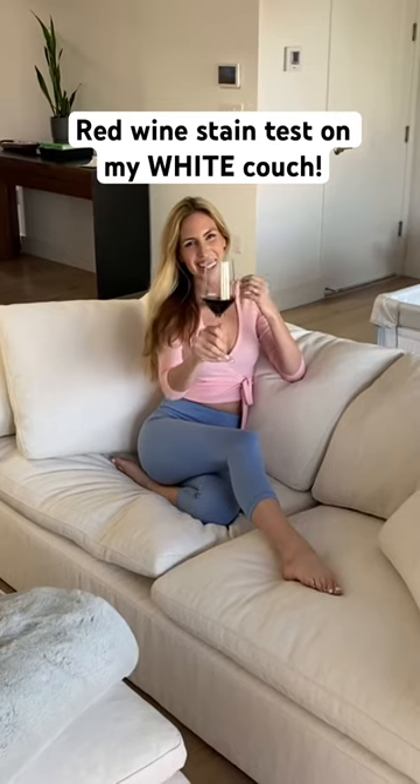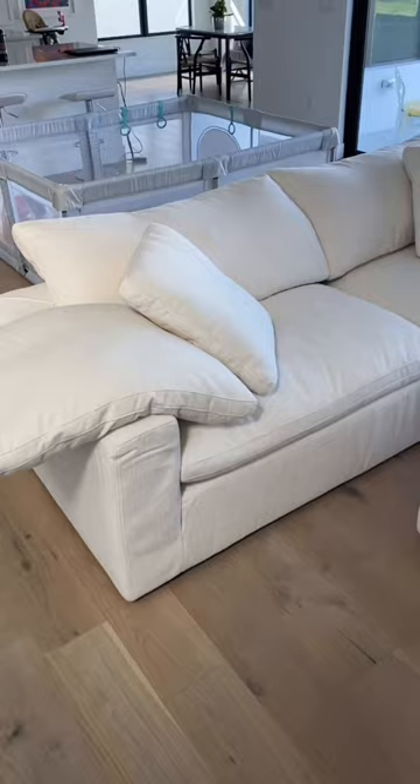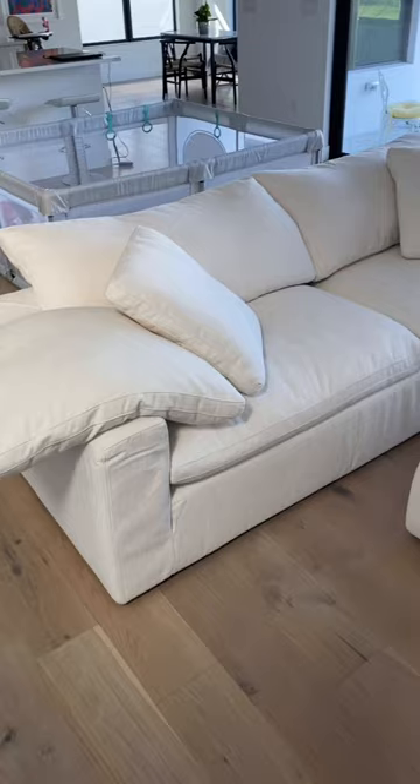Today I'm gonna do the red wine test for my new white couch. I recently just bought a white couch and some comments were concerned that with a baby and a dog it was a big mistake. The couch is actually made from a performance linen that's meant to be stain proof, so let's test it out with some red wine.